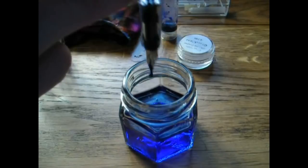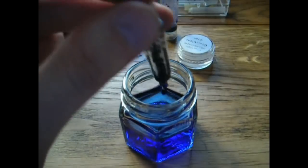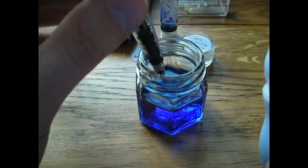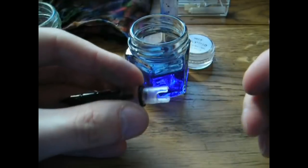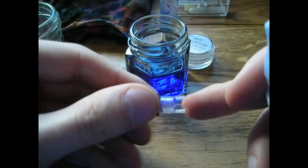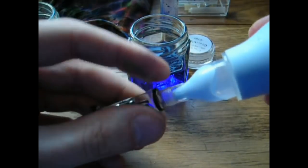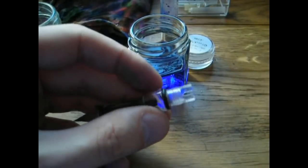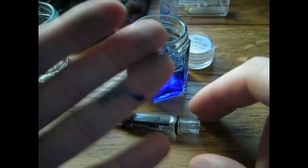Unfortunately, these bulb syringes weren't made for this purpose. This pen has annoying little notches so the syringe won't fit well, and even if it does fit, water leaks out from those openings. But there is a very simple solution — the cleaning cartridge.